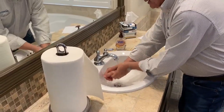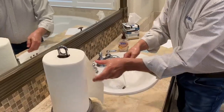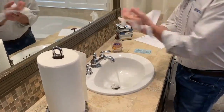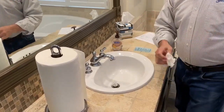The fifth important step was to rinse and dry. There's one key point: use your towel to turn off the water.